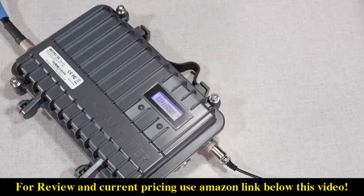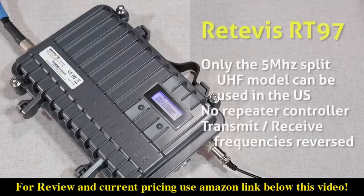Only the 5 megahertz split on the UHF model can be used in the US. There's no actual repeater controller in the box, so you don't have a repeater ID function, no timeout timers, or any other repeater functions that you may be used to. Also, the transmit and receive frequencies are reversed from normal convention here in the US.